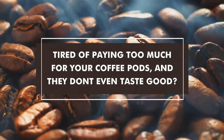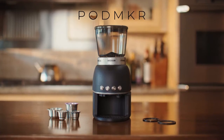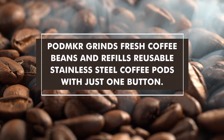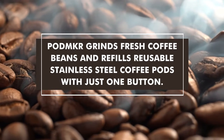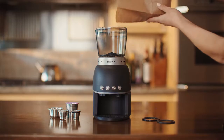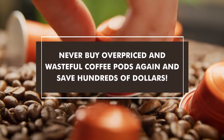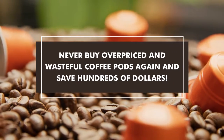Tired of paying too much for your coffee pods and they don't even taste that good? Introducing PodMaker. PodMaker grinds fresh coffee beans and refills reusable stainless steel coffee pods with just one button. Never buy overpriced and wasteful coffee pods again and save hundreds of dollars.